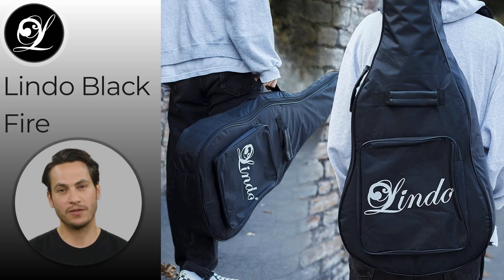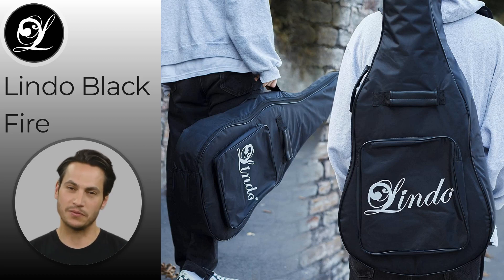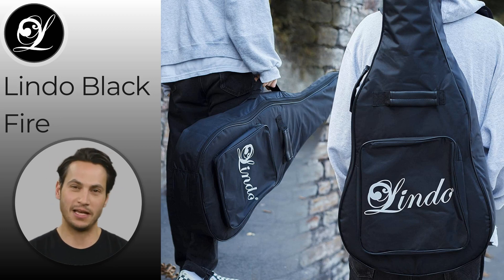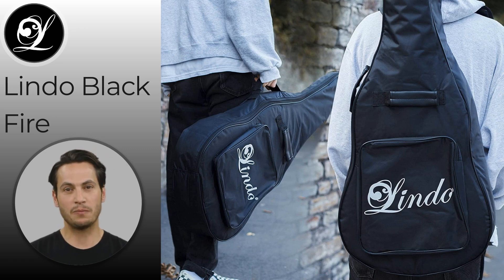When it's time to hit the road, the Lindo Blackfire has you covered. The included 10mm padded gig bag and 3m guitar cable make it easy to transport your guitar from gig to gig, so you can focus on what's important — playing your music.